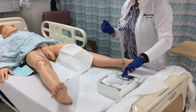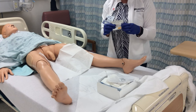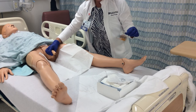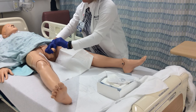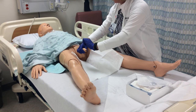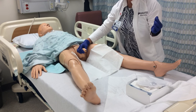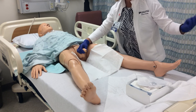Next, perform peri care on the male patient using the Castile wipes that come in the kit. Open the wipes and with your non-dominant hand grasp the penis. Using one wipe at a time, begin cleansing in a circular motion from the urethral meatus outward, then discard the wipe. Repeat with each separate wipe, beginning at the meatus, cleansing outward, and discarding.